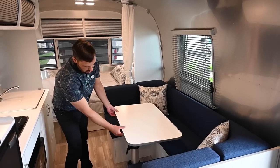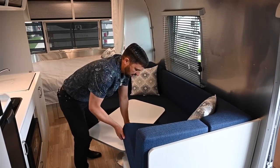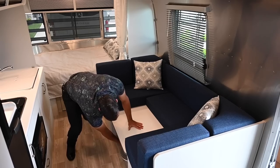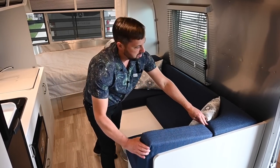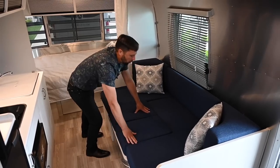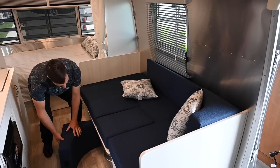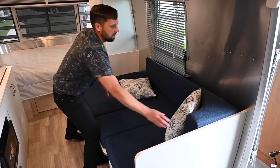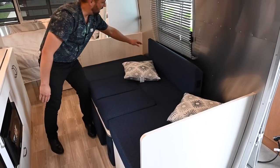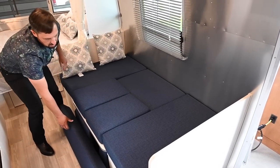To make this into a bed, undo your clamps and slide the table out to get that clearance. Spin it around and hook it under, then do the same with the other side. Once hooked under, slide it back in and put the clamps back on top and bottom. Then take the back cushions out — now you have a deep sofa area. If you want to make it into an actual bed, these cushions fit underneath. They spin around that leg, and you can lean the backrest against the wall. You could actually sleep two kids or one adult in this bed.